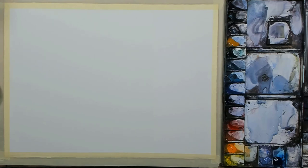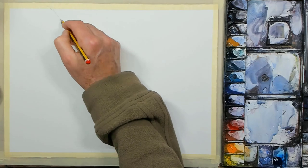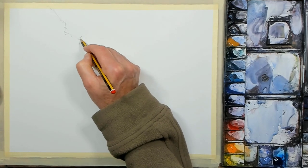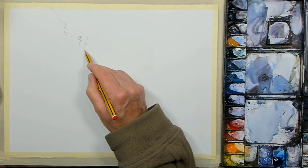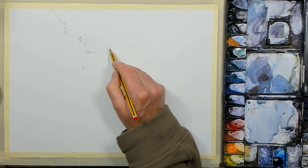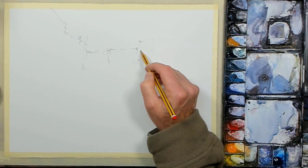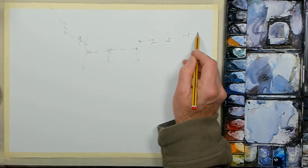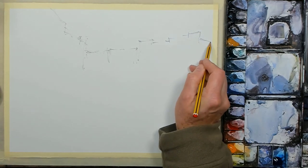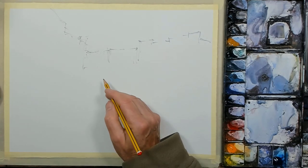The paper I'm using is Saunders Waterford cold press paper, N.O.T., and it's 300 grams in weight, 140 pounds. Paper size is 15 inches by 11 inches, secured by DIY masking tape. I'll describe the colors I'm using as I go through, but as per all of my previous demos, my palette hasn't changed. The pencil I'm using first of all to draw in the main objects of the scene is an HB pencil.